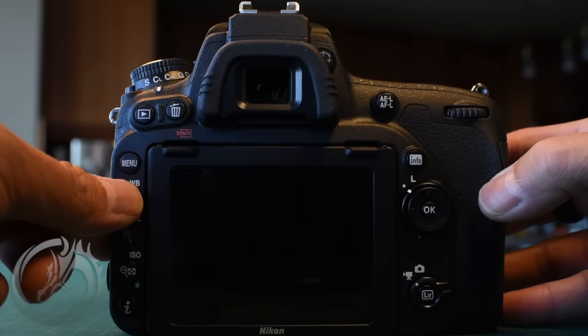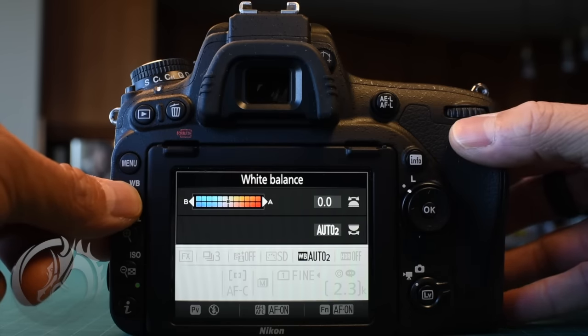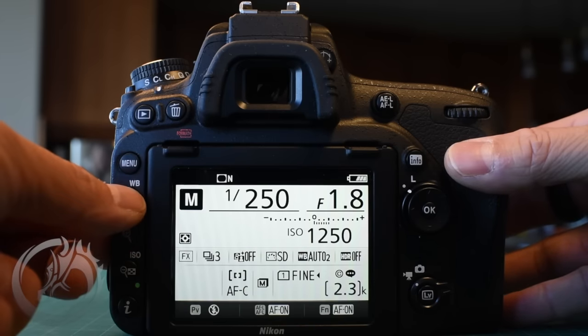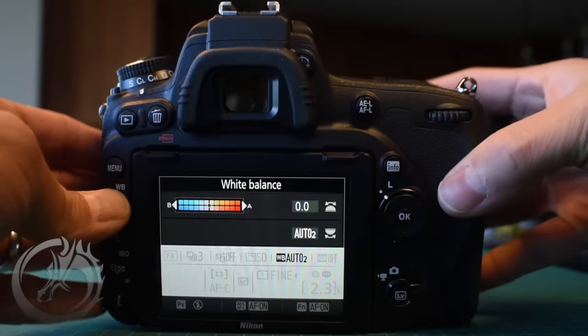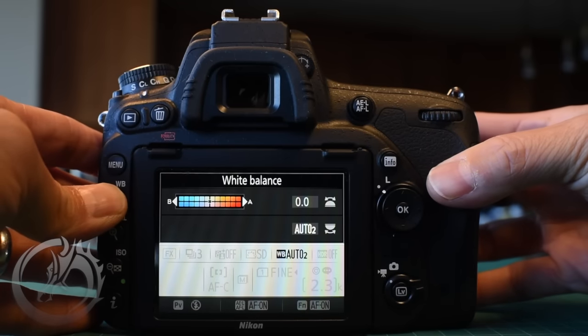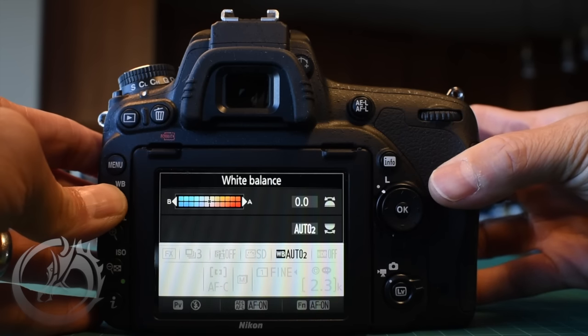Even without diving into the menu system, we can press and hold a button and often times they'll work in conjunction with the command dial at your thumb. That changes things — for instance, when I press and hold the white balance key, it'll change the white balance. The sub command dial at the front of the camera also makes a change, allowing you to shift it from bluer to more amber, making it cooler or warmer.